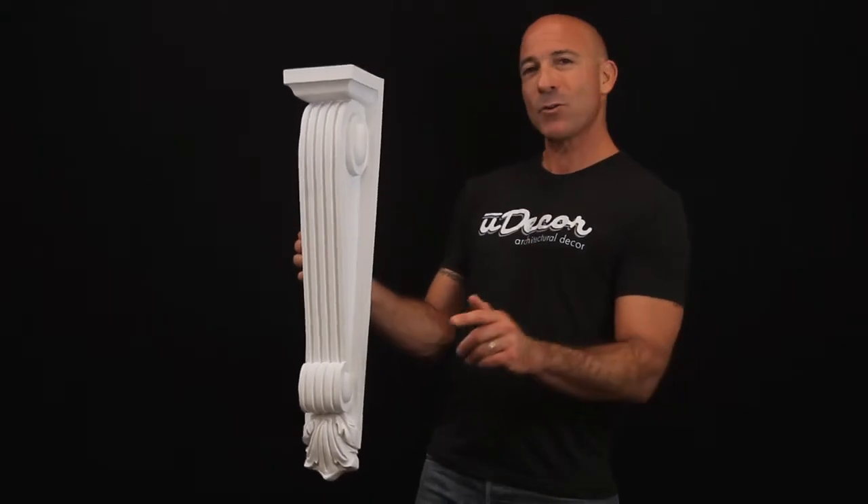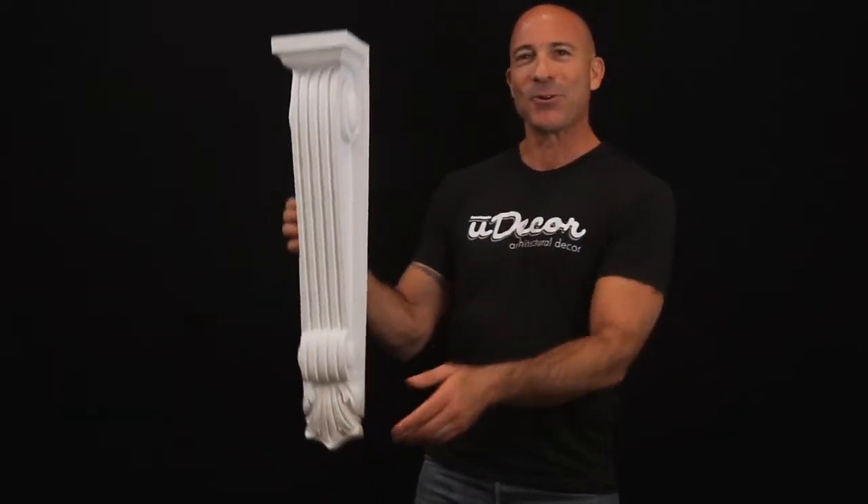So let's get started and see what an amazing transformation this corbel can make to your fireplace and to your home.